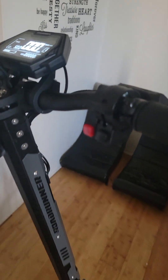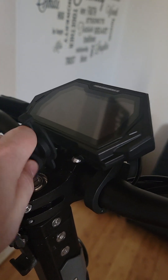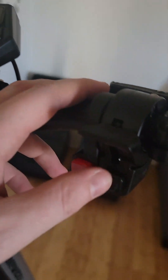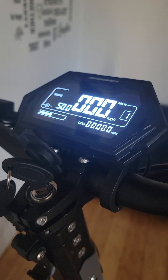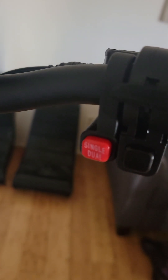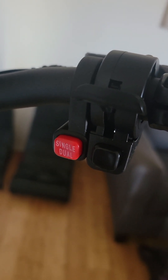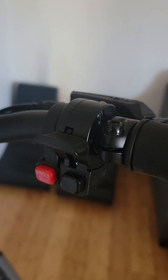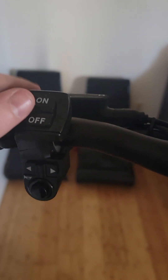It's got a key that you put in, and then you push this button here and the LED screen comes on. Now on most scooters it's got an eco mode and a turbo mode, but they've gotten rid of that — it's single and dual motor mode only. It's got a thumb throttle control.